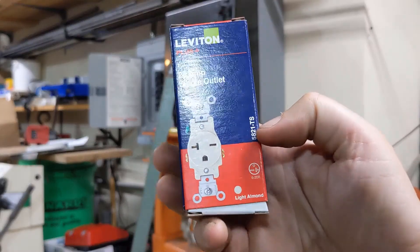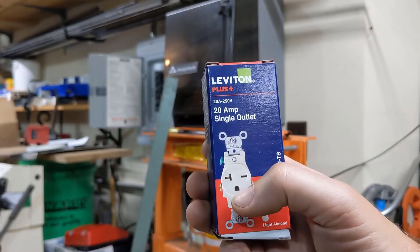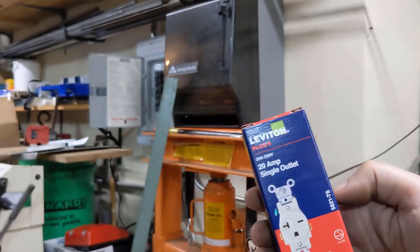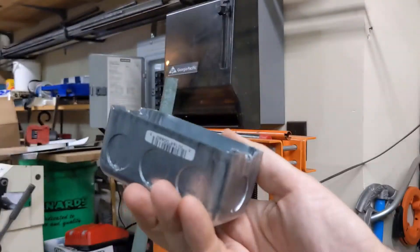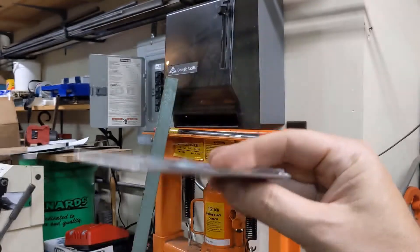If you take a look here, we've got this side to side, and then this one is an up and down. It'll actually take either up and down or side to side on that, but got a box to put it in.